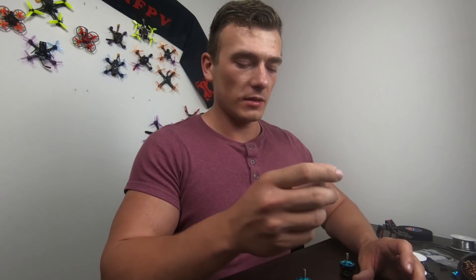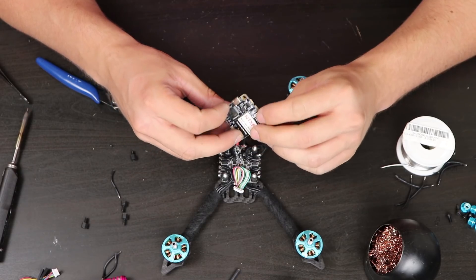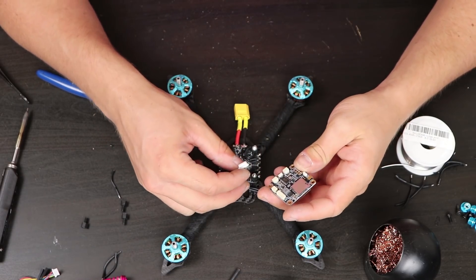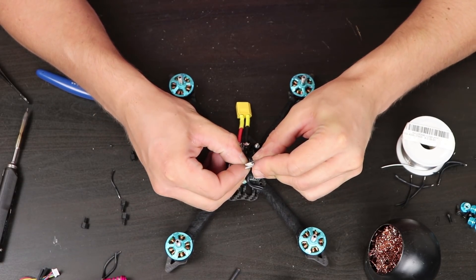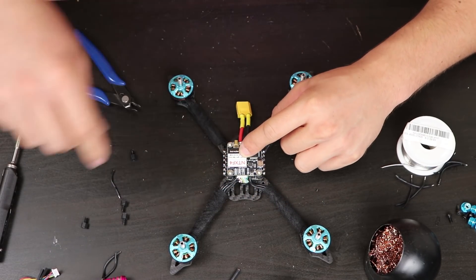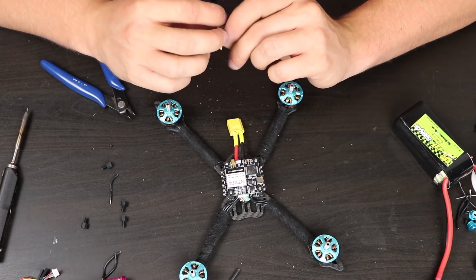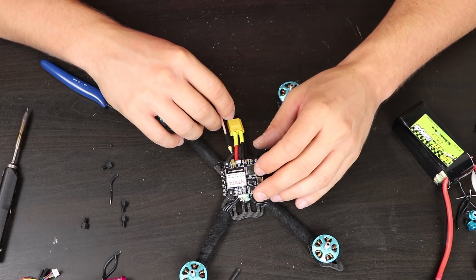Solder the battery wires directly to the ESC. There is an arrow which tells you where the front of the flight controller is. We need to plug in the signal cables from the ESC, and it will sit on top like this. I would like to test it, so I will plug in the battery. There is a VTX, so I will plug in the antenna — you have to have an antenna on the VTX every time you power it on, because otherwise you can fry your VTX.